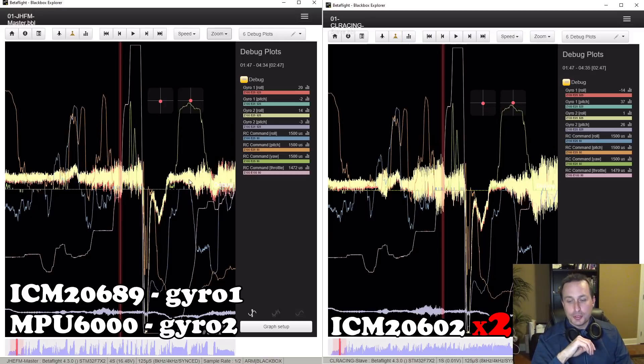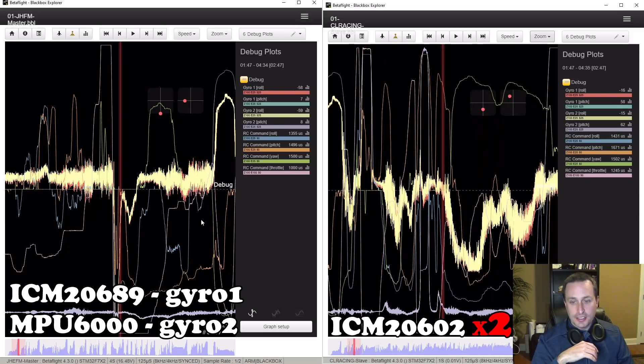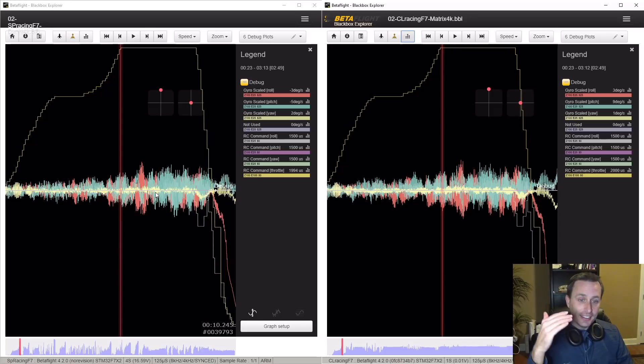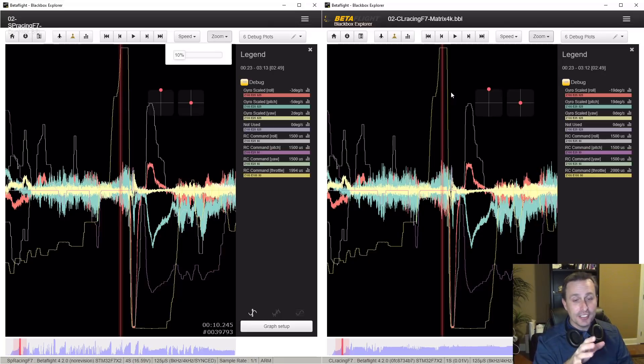If we back out to a broader view, you can see that's a general trend — there's just more vibration being picked up by the ICM-2602 gyros. For a control comparison, this is the same quad and same run but with a different master flight controller — one that also uses ICM-2602 gyros. And the amount of jitter between those two really doesn't look that much different. This is the exact same slave flight controller board, the CL Racing F7 with the ICM-2602s on it.